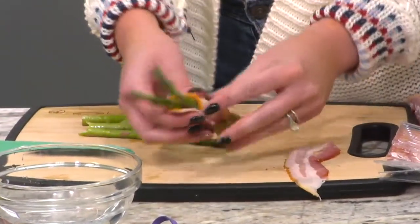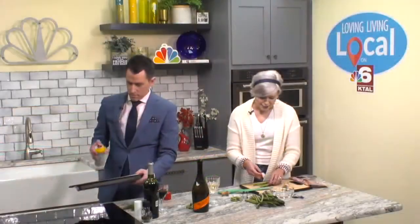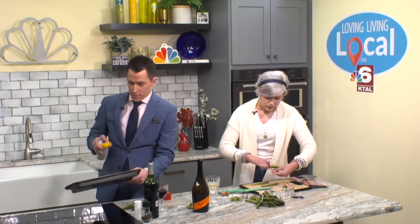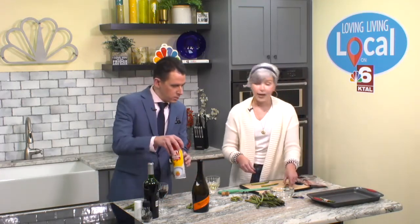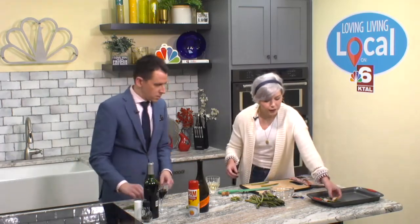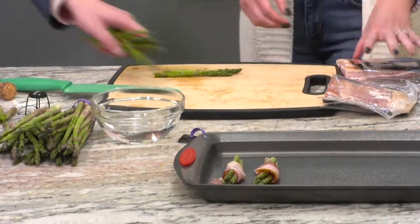Lightly spray your baking sheet, or you can do this on the grill — either way, whichever is easier for you. There are multiple ways to cook this; that's what's beautiful about asparagus. It's so easy to prep and there's so much you can do with it. I love it grilled — put a little garlic-infused olive oil on it and just let it sit on the grill and do its thing.